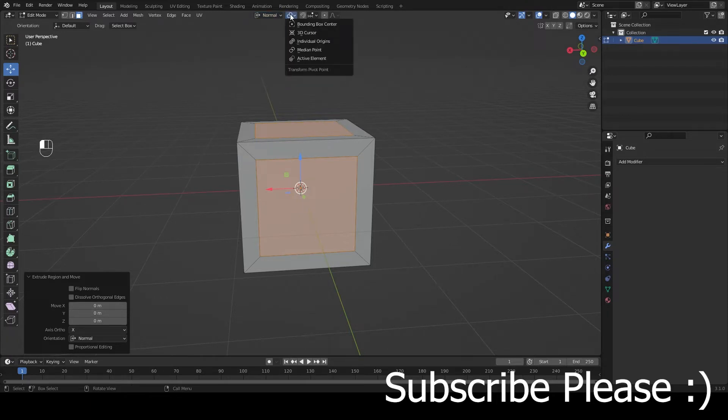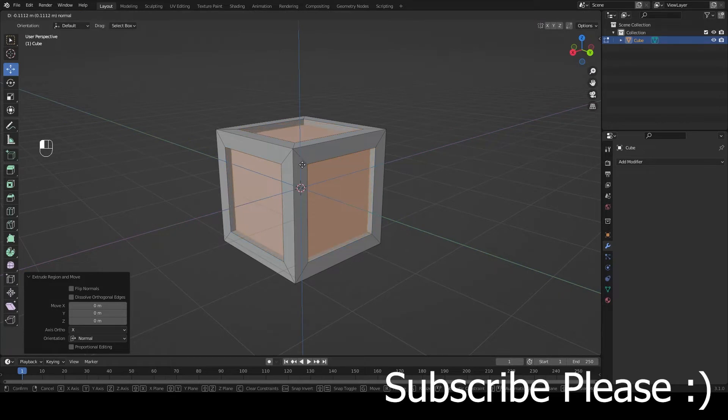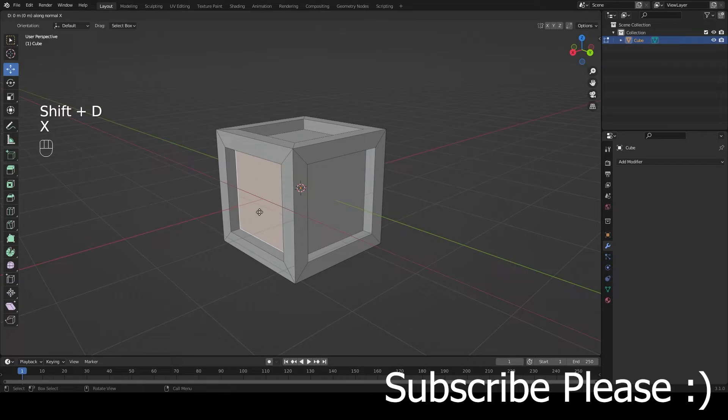Next, press E to extrude those faces. Go up here and change the Transform Orientation to Normal, change the Transform Pivot Point to Individual, and move it down on the X-axis. Then come over here to this face, press Shift+D, and move it along its Z orientation.